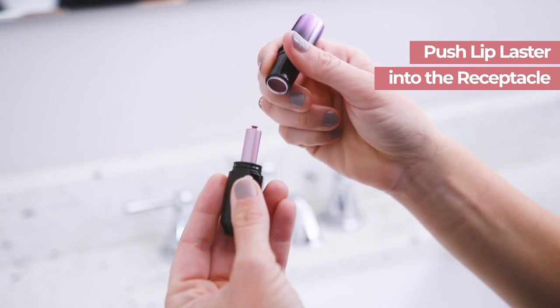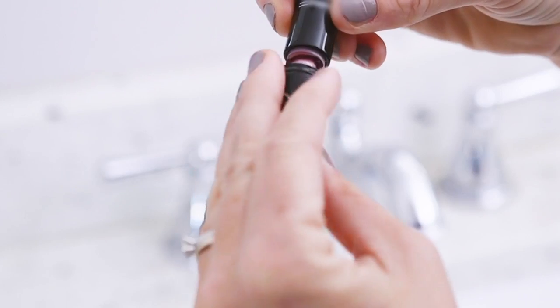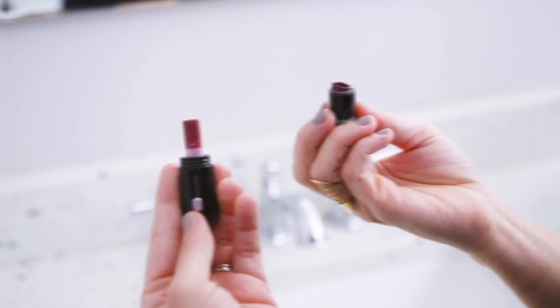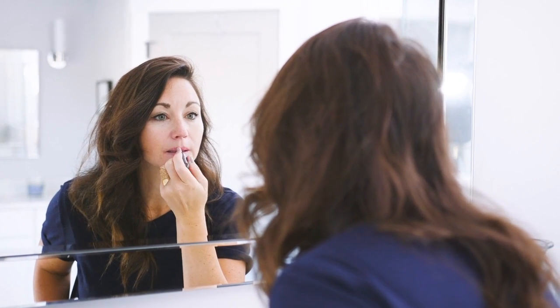With Lip Blaster's patent-pending design, you simply push the barrel into the lipstick receptacle, twist, and pull the lipstick out that you would otherwise have thrown away. Expose the amount needed with the slider on the side of the barrel and dab on your lips to fully layer.